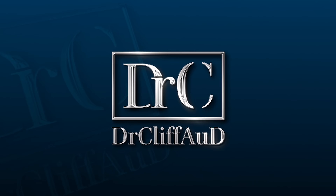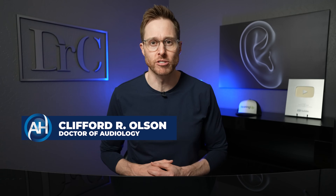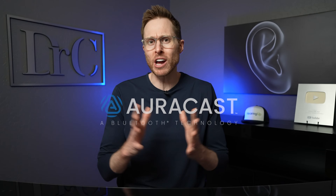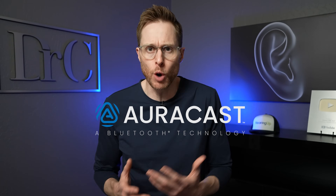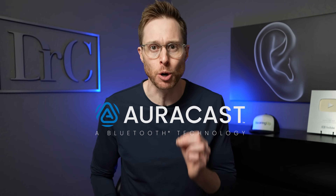This is like AuraCast without having AuraCast yet. Hey guys, Cliff Olson, Doctor of Audiology and founder of Applied Hearing Solutions in Phoenix, Arizona, and in this video, I'm gonna teach you a hearing aid hack that will give you AuraCast-like audio when you go into a public venue, even if your hearing aids don't have LE Audio Bluetooth.